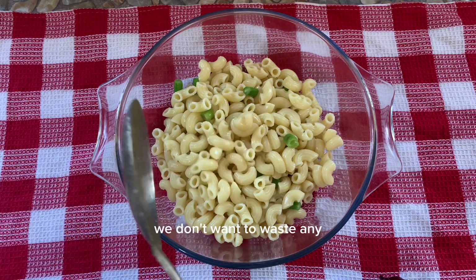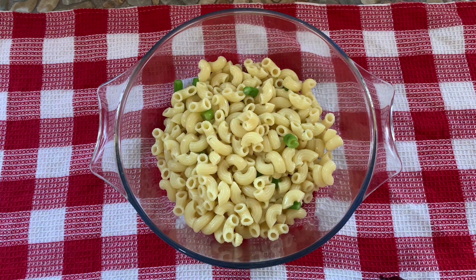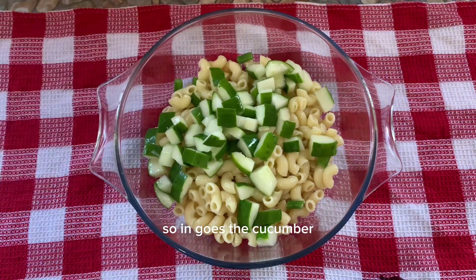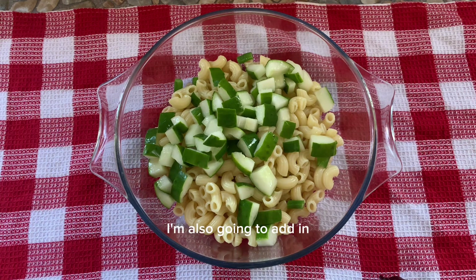You don't want to waste any — you're trying to get everything in. And to this pasta, I'm going to add some curcuma. In goes the curcuma — I salted the curcuma to get out the water.